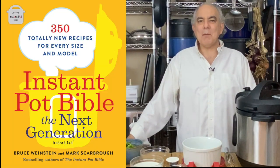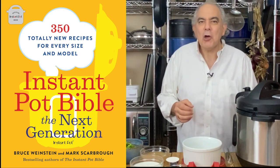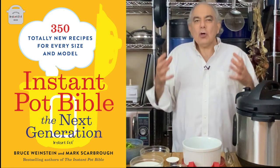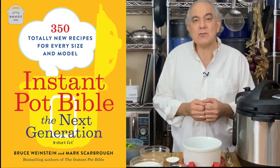I've seen a lot of Instant Pot cream soups where they cook directly in the insert. To do that, you can't put the cream in right away, and you're probably not going to get all the ingredients blending together so beautifully. Mark and I have just written a new book called Instant Pot Bible: The Next Generation, and in this book I came up with the technique for doing cream soups in the Instant Pot where everything gets put in together, cooks together, and becomes the most wonderful, satisfying cream of soups ever.